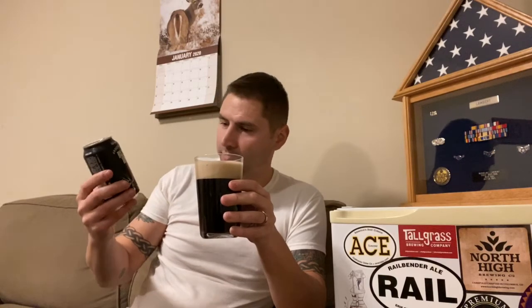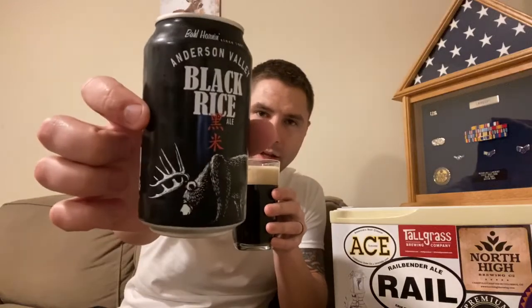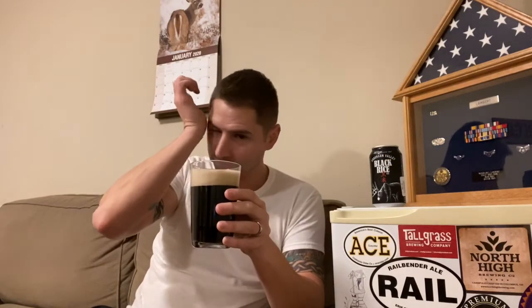I like trying different beers and this is definitely different. I've never even actually heard of anything like this before. You don't get much info on the can either. I like the design — the bear with the deer antlers. I think a seasonal stout has the same design on it.